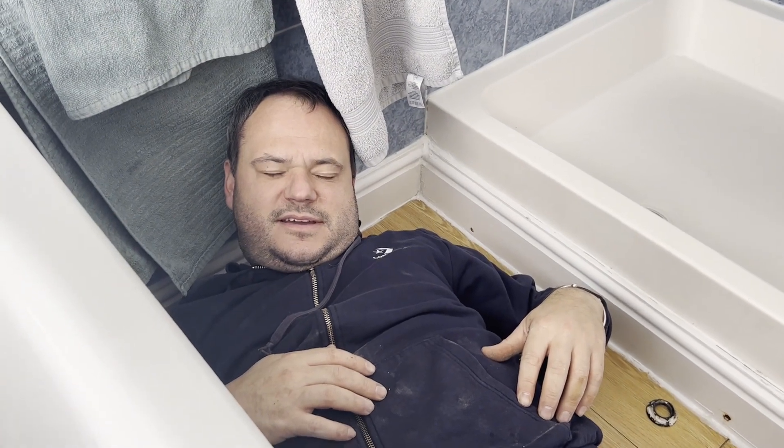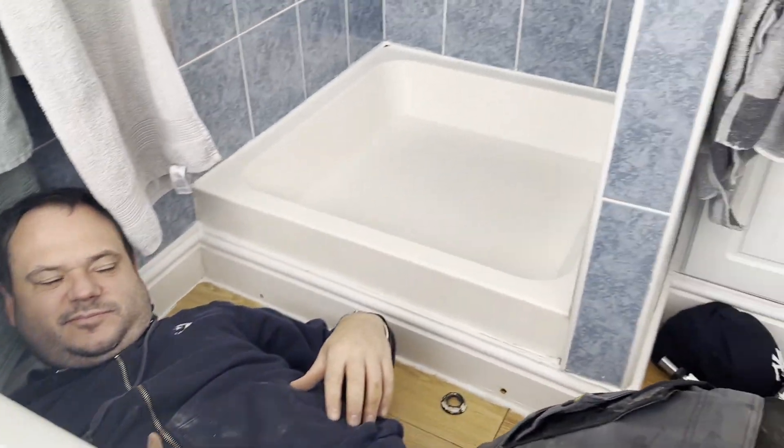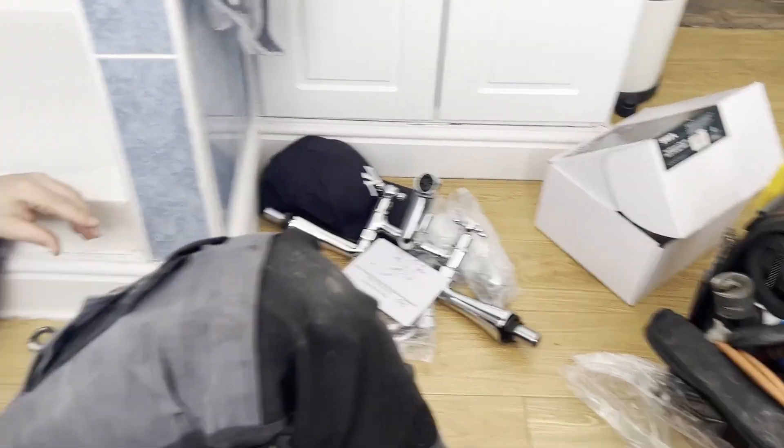You alright, Dan? You having a nice, relaxing? No nights now. Alright, let's get the other one in.